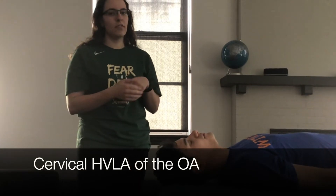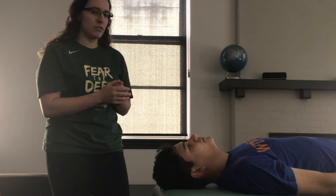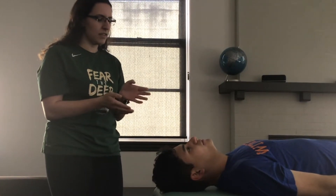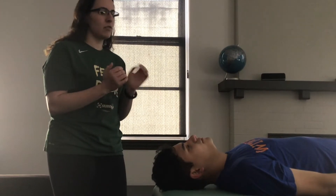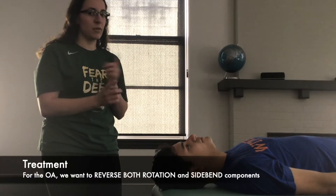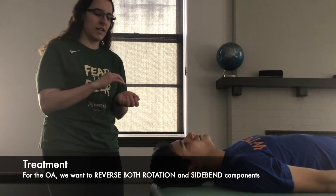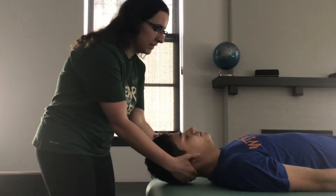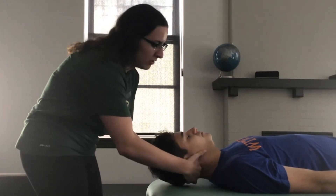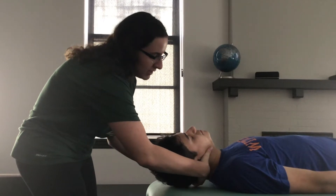This is cervical HVLA for the OA. For this example, we are going to say that he is side bent left and rotated right, which means that we are going to reverse both of them — we are going to side bend him right and rotate him left. You're going to come onto the segment, find it, and push in and lock out to side bend him right.